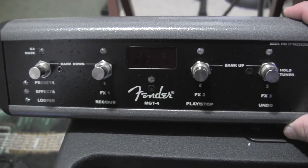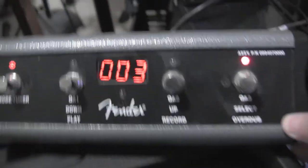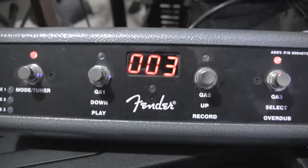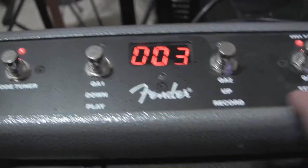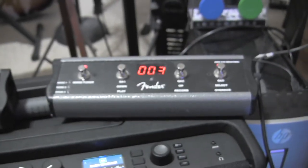The new pedal works exactly like this in terms of configuration, but the names stamped on it are totally different. If you wanted to, you could put a little piece of tape over the labels and write the correct name for each button so it matches.